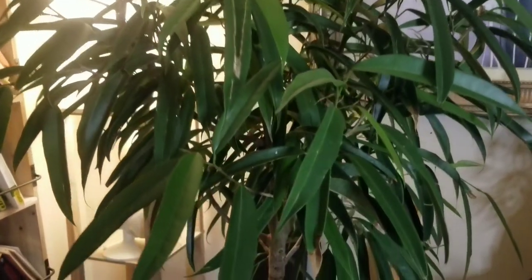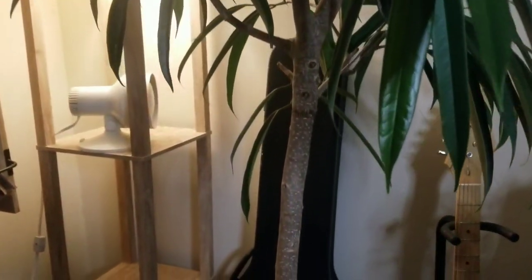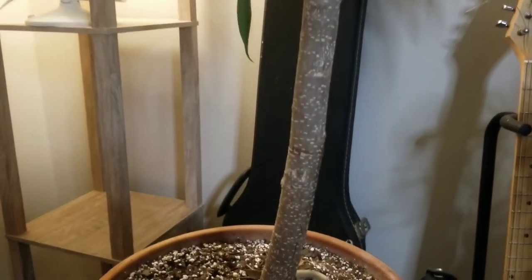The Ficus Alii is really simple and straightforward to care for — it hasn't given me any problems. I've had it for over two months now. I moved it from right in front of my window to where it is now about a week ago and it has not dropped any leaves. If you're looking for something simple and want to play it safe, give this one a shot. I love the tropical vibe, the interesting bark, and the cool leaf shape and color.